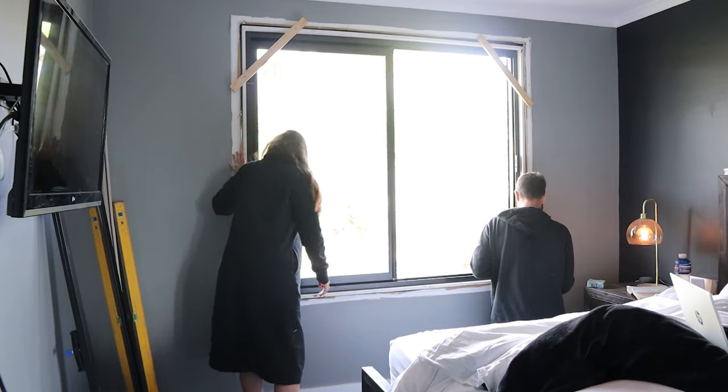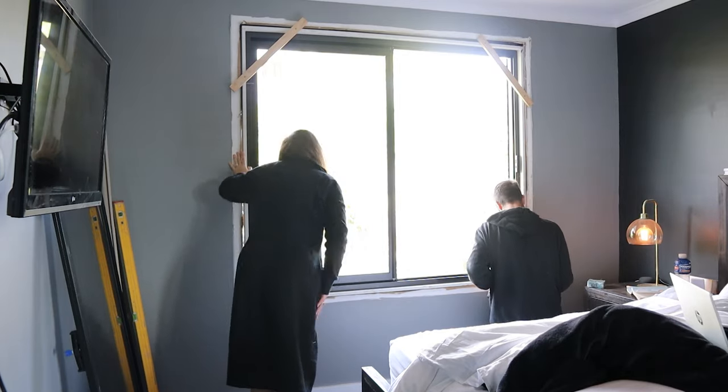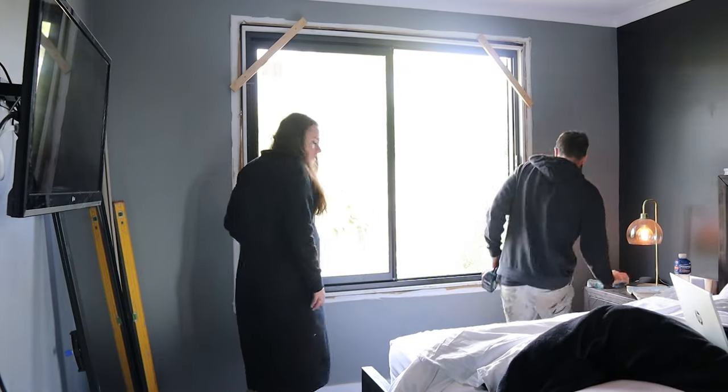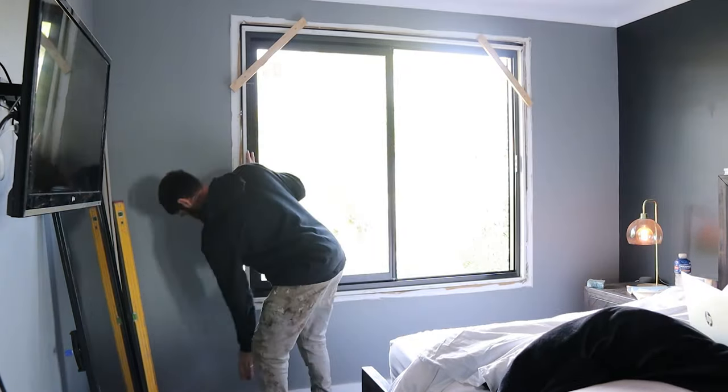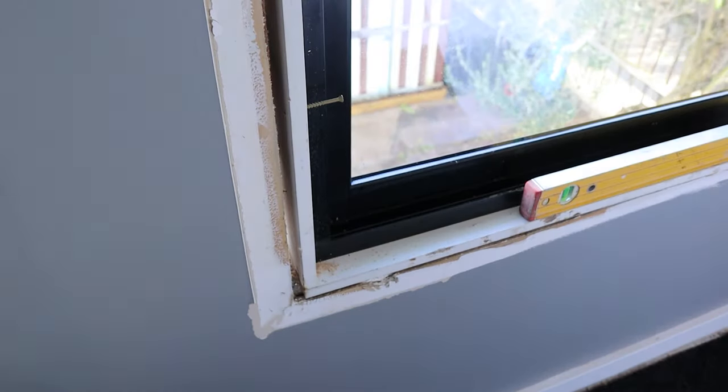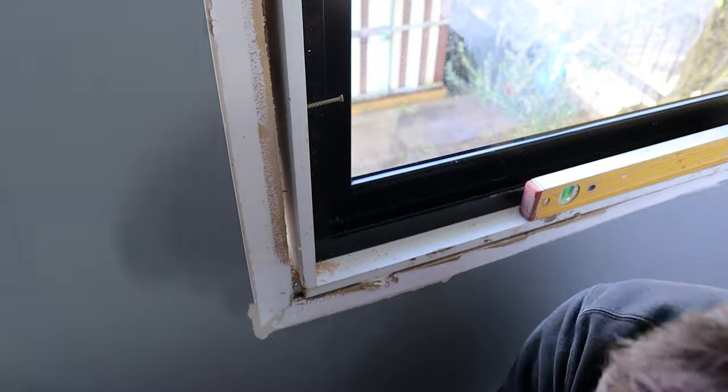What I'm doing here is just putting a couple of screws in. I haven't put any packers in yet but you can always do those later. Just get a few screws in at the top, make sure the window isn't going to go anywhere, and that way you can pack each screw one at a time as you go — and you're going to be sure that the window isn't going to move or fall out of its hole.